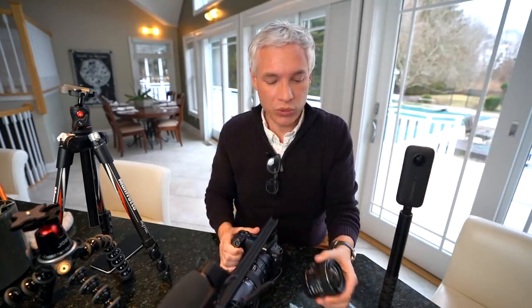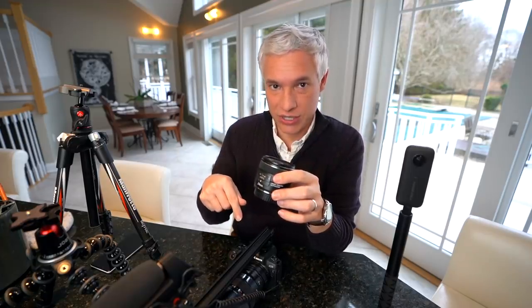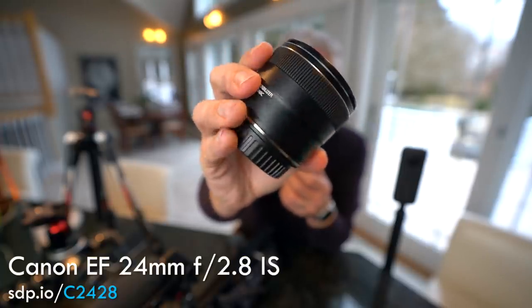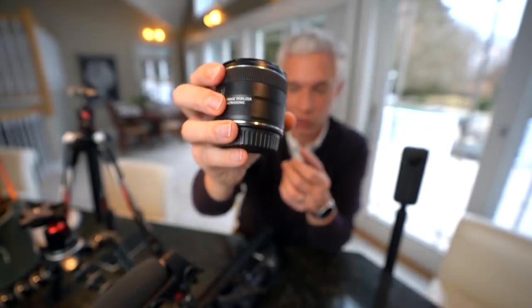When we're moving around or walking, this combination is not stabilized at all, so I switch to the Canon 24mm f2.8 IS lens. It's lighter, it's stabilized, and it makes the whole thing a little bit easier to handhold.